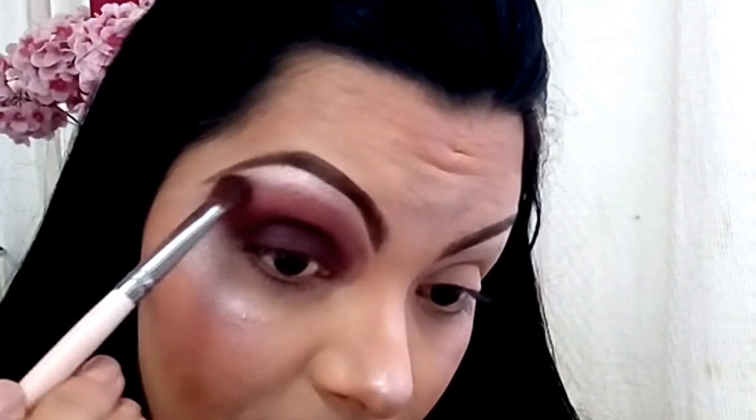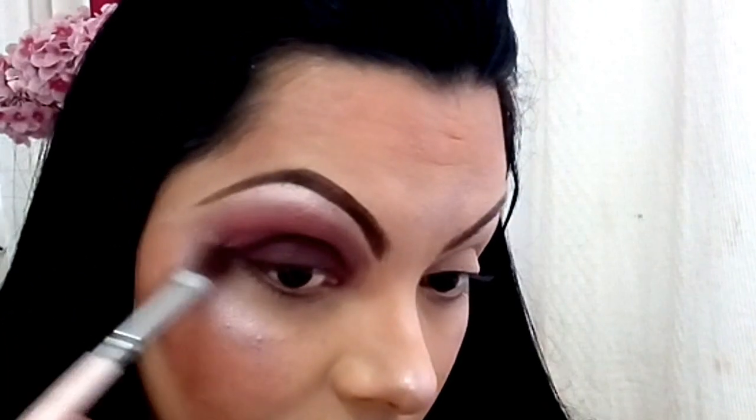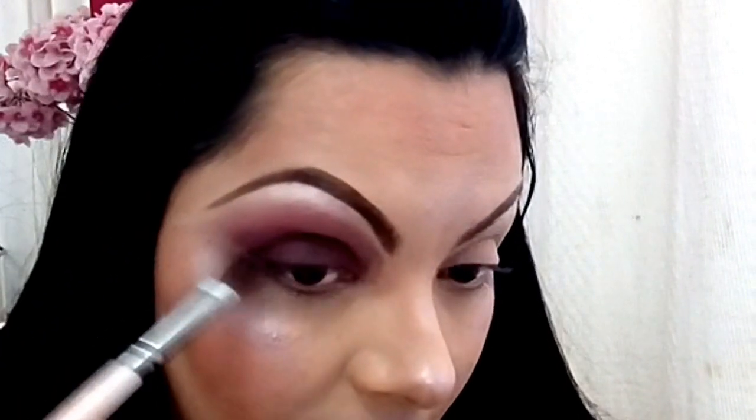I'll pull what was already there from the shadow and bring it up to the brow bone, then come back with my rosy pink. Same thing — applying both rosy tones and blending it all out. It's important not to apply too much so you don't get lost in the blend. I now have the option to leave it elongated — that's what I've been doing lately, this beautiful gradient. I think I will do that.